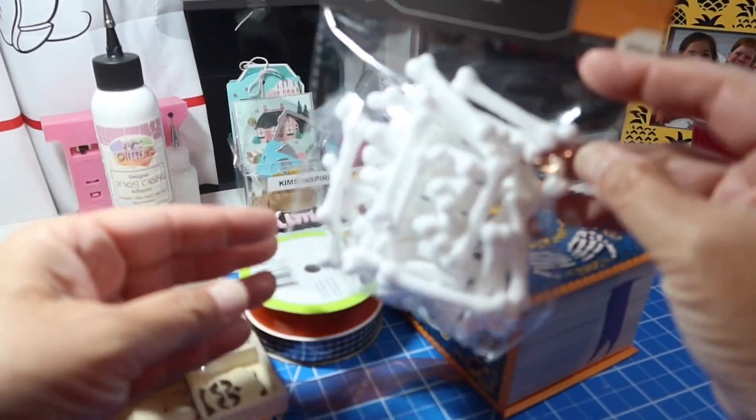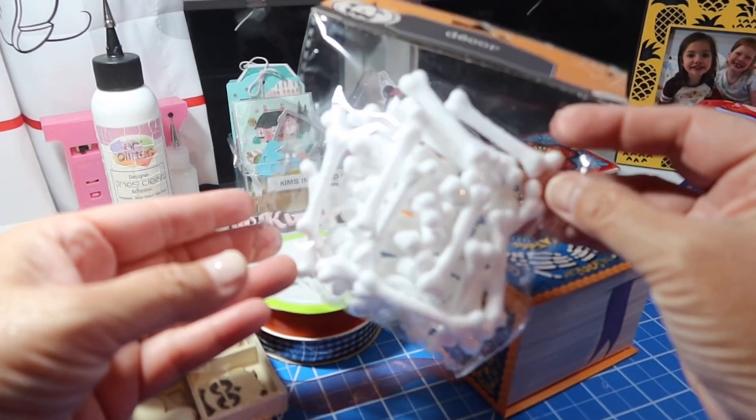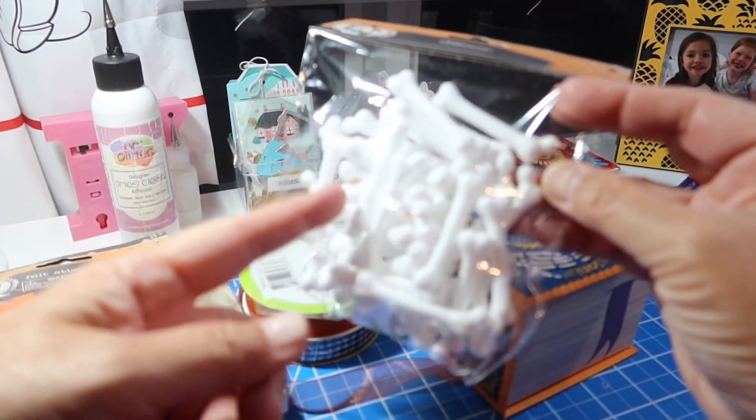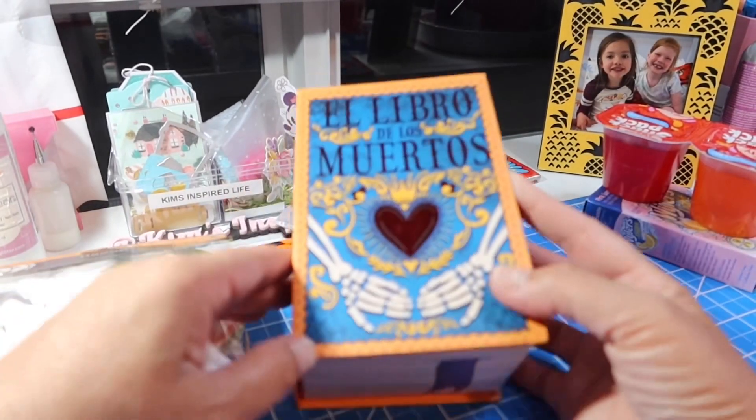And then also in this Dollar Tree decor, I bought these bones. I bought some of these last year and did a couple of fun little projects with them. So I think I'm going to do the same thing this year with them.